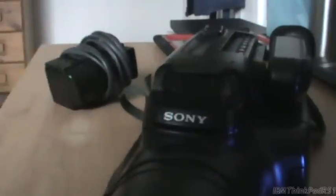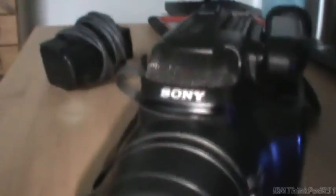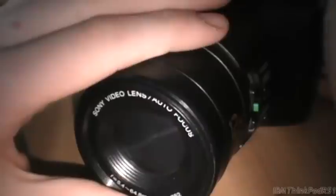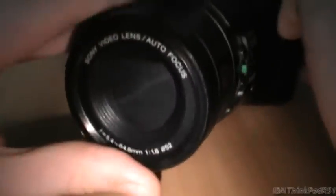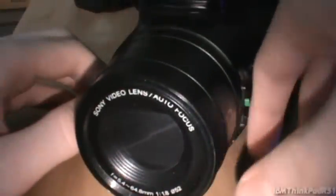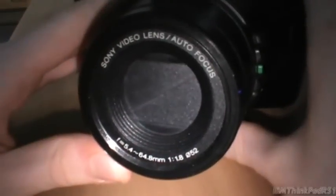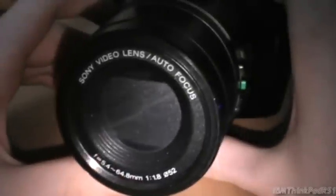The Video 8 tape goes in the Hi8 camcorder, but it won't play. But if I put the Hi8 tape in this camcorder, it will eject straight away on its own. This thing is a monster compared to the camera I'm recording with, which is also a Handycam - a Sony Handycam DCR-SX65. Most of my regular viewers would know, but if you've just stumbled upon this video on YouTube, then yeah.